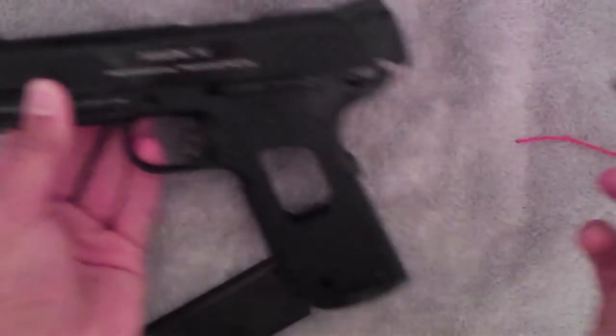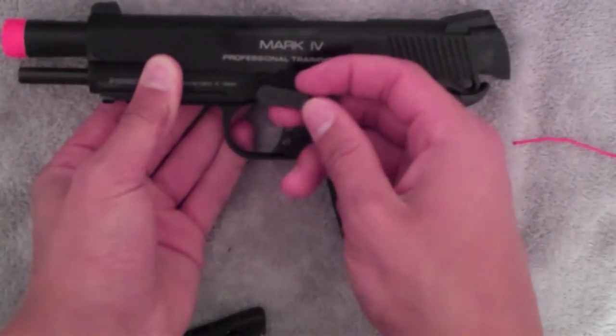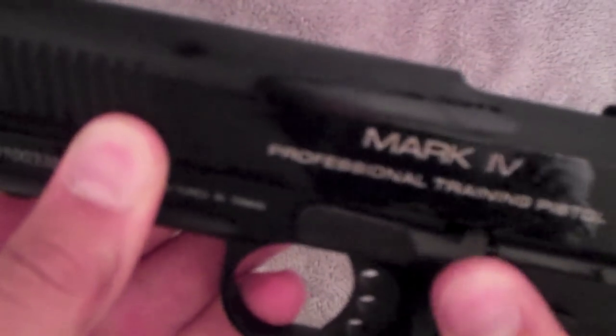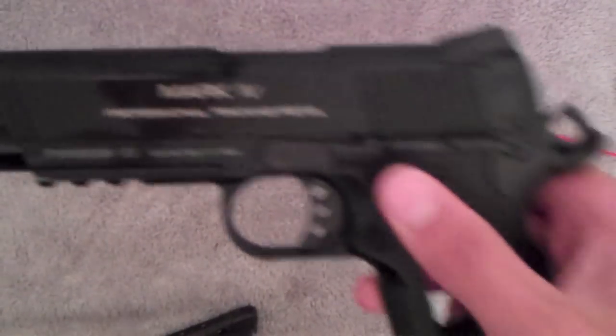So you can get this one in. If you guys took it out, you can put it back in. Bada bing, bada boom — there's your gun.